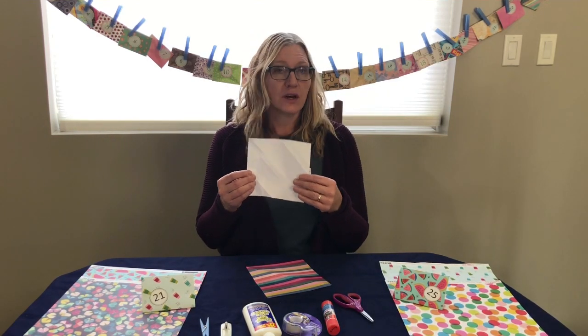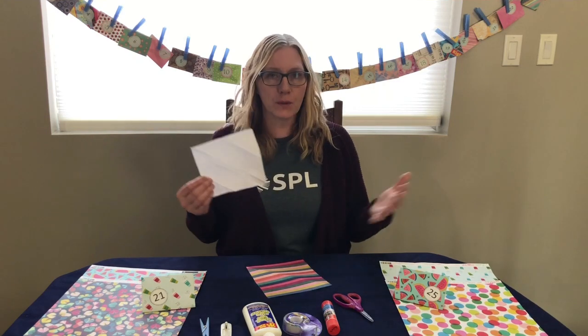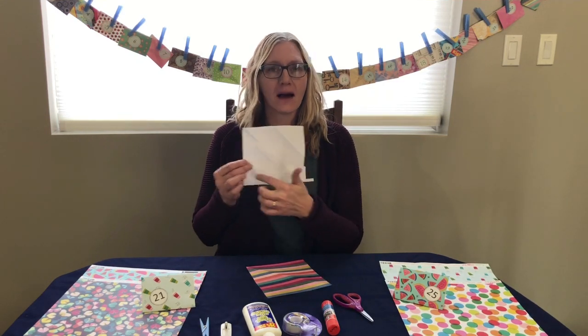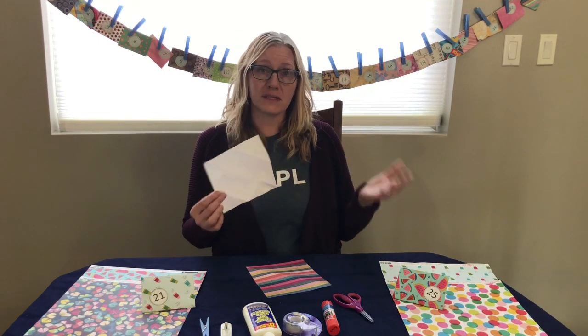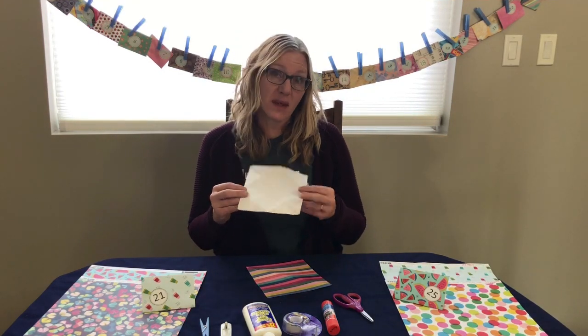I think it would also be great if you had members of your household or friends, or anyone who wanted to participate, color just plain white paper so that each of your envelopes is done by somebody special. That would be a great idea.